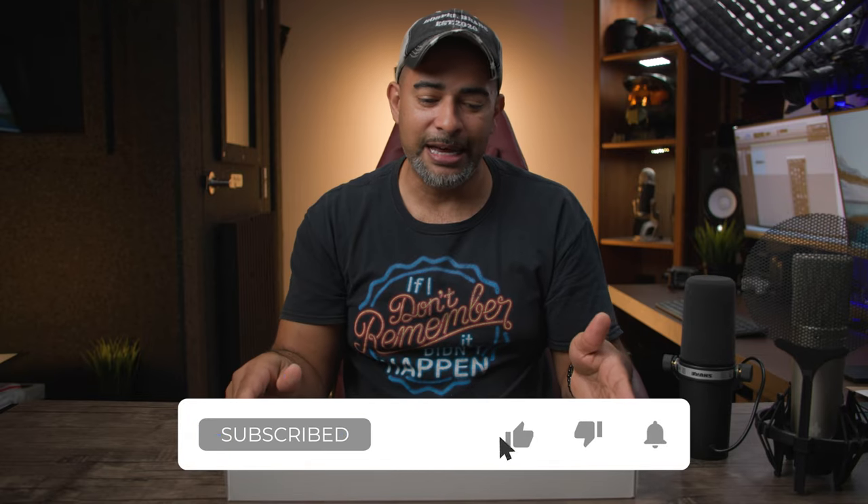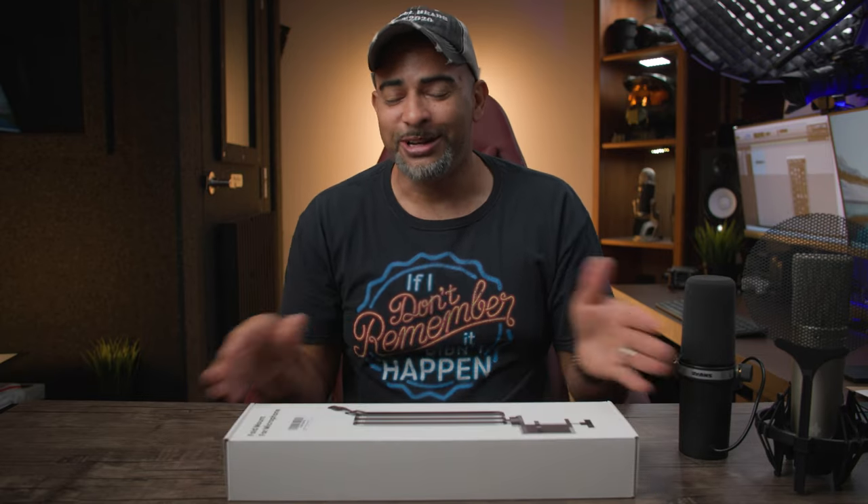I've been using this stand for about a week now. I already put it back in the box so we can do an unboxing, but when I say sturdiest, yeah, this thing is sturdy. I've got two weighted microphones here so we can test this out so you can make a decision for yourself.